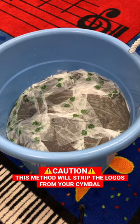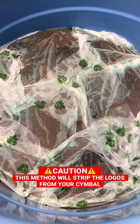Right now the paper towels are soaked in vinegar and we'll check back in a few hours to see if we got anything off. After about four hours, here's what it looks like.